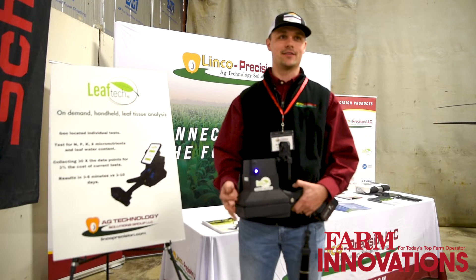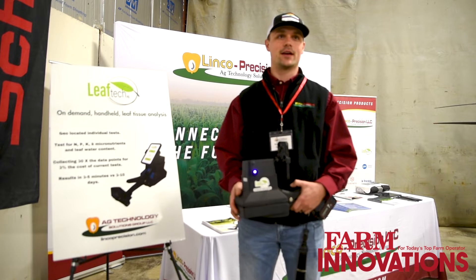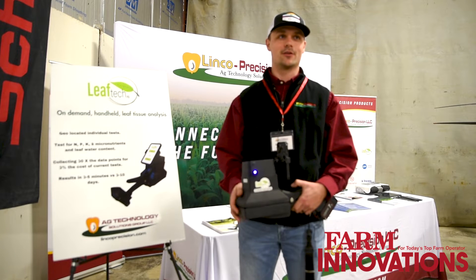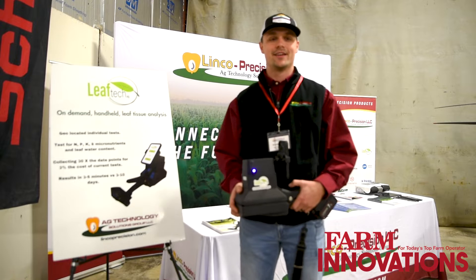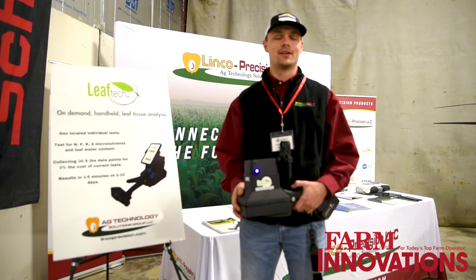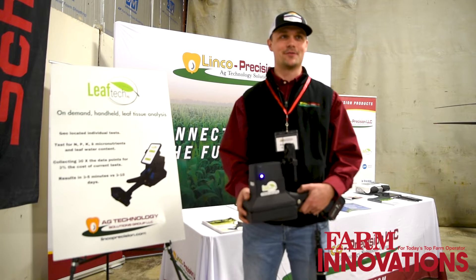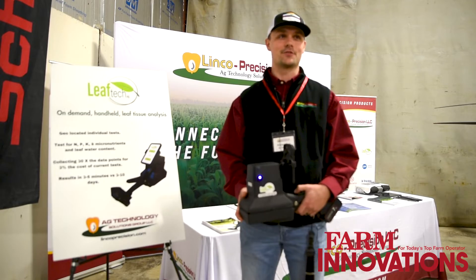In my undergrad I did a research project with mycorrhizal fungi and I was looking at its effect on water uptake and nutrient uptake, and we didn't have a tool to properly or consistently manage and view that data. Once I saw this I realized that this would have been the tool I would have used for that, and my interest took off from there.